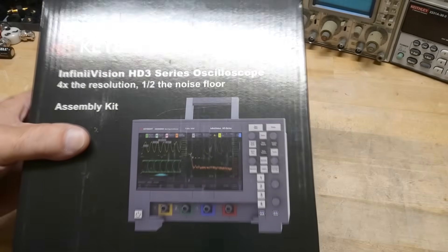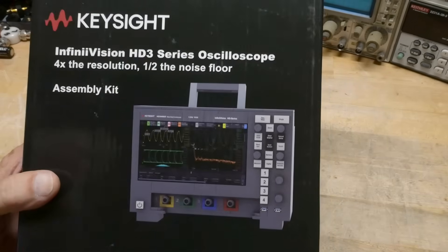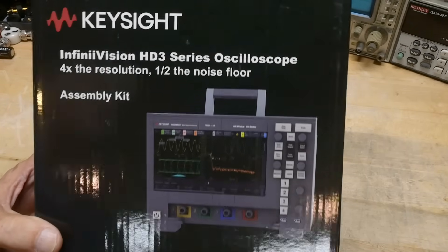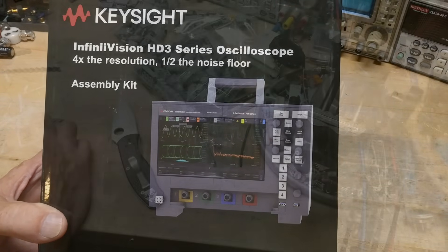It's extremely rare. You can't buy this thing. It took me a while to find the right contact at Keysight, and I was able to negotiate the delivery of this kit form HD3. All right, let's take a look at it.